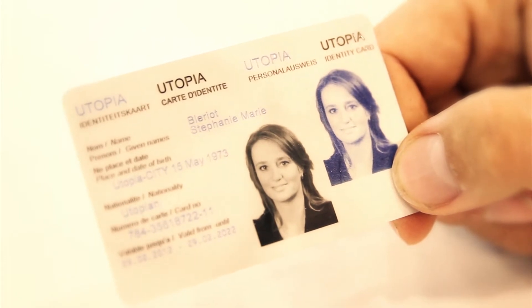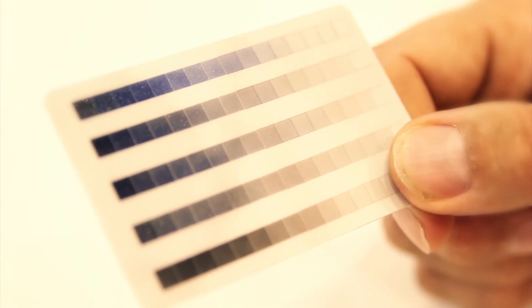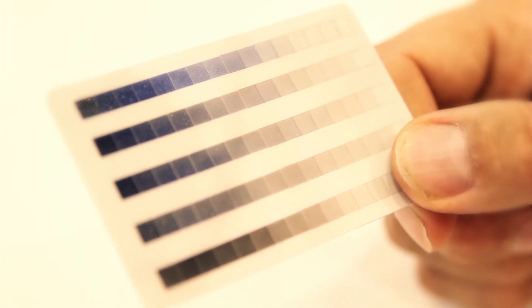The benefit for these cards is the high security level. Because if you want to change the laser picture afterwards, you have to change the black version and you have to change the blue version, where the black is created by a burning principle. Because we work differently but with the same material in the blue, if somebody wants to forge this product, he has to change the blue color and he has to change the polycarbonate that was a burning process. So these are two different wavelengths, two different energies, and they are on two different heights.